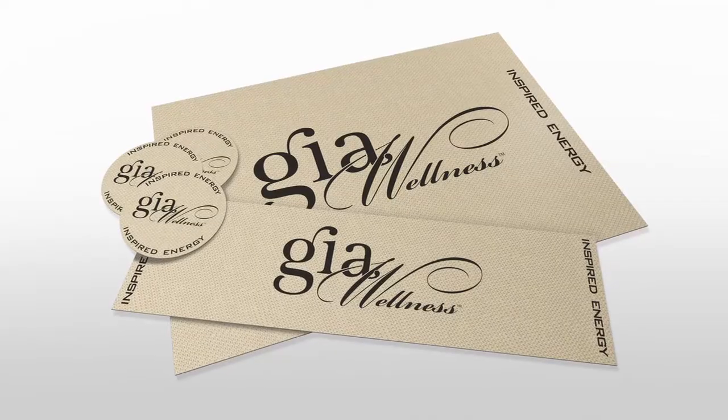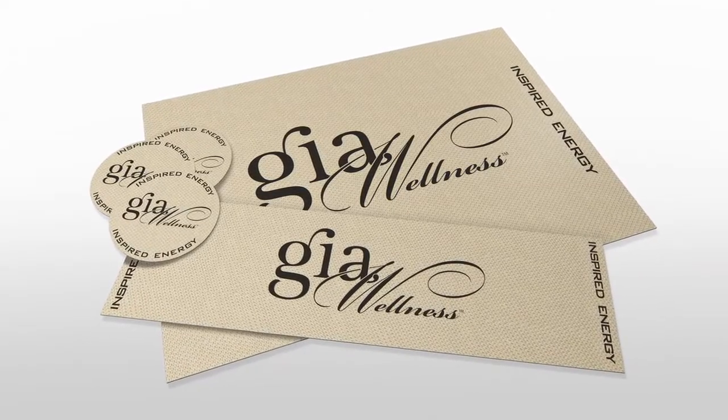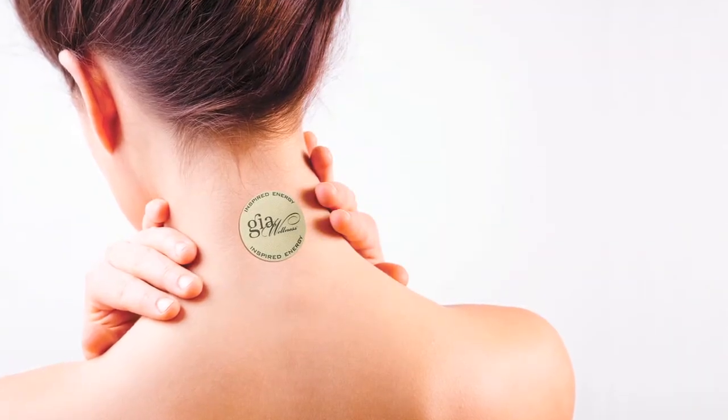Smart Strips — I kind of call those the little miracle band-aids. I love the Smart Strips. I gain my tension in my shoulders, so I call them boulders in my shoulders. And when I put the Smart Strip, the little circle one on my shoulder, all that tension just melts away.